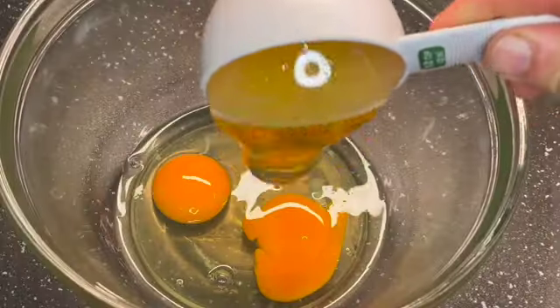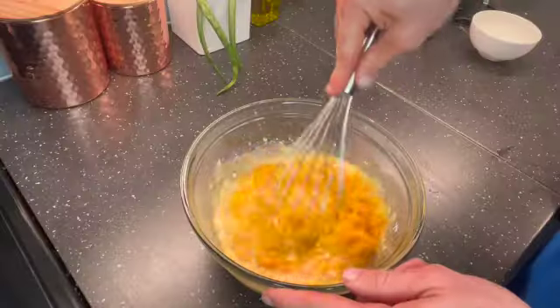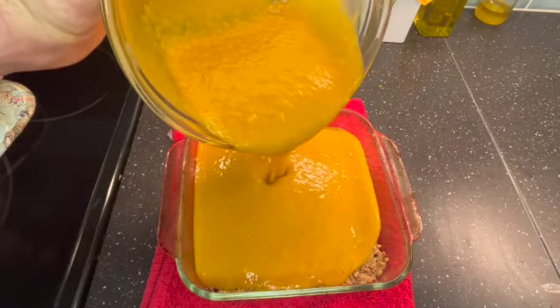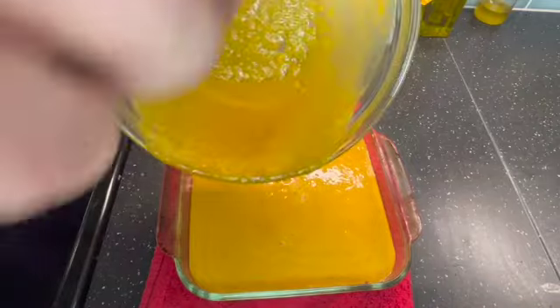In your bowl, go ahead and mix all the ingredients together, whisk it all together really well, get it nicely incorporated. Once the crust is baked, pull it out of the oven, pour that pumpkin pie filling over top of the crust, put it back in the oven at 375 — or 350 if your oven runs hot — for one hour, give or take, or until the center is set. Tap with your finger: if it's still runny, it's not ready yet. Or insert a knife and if it comes out clean, you're good to go.